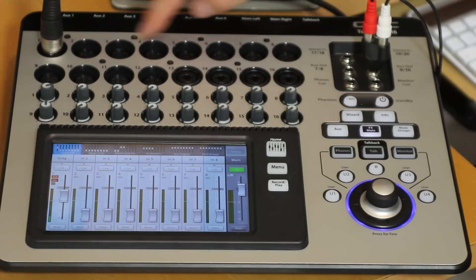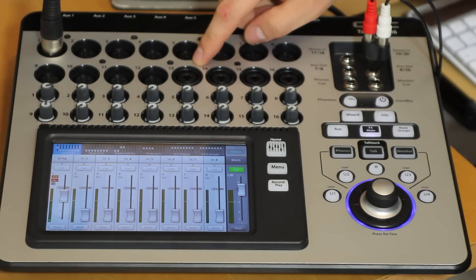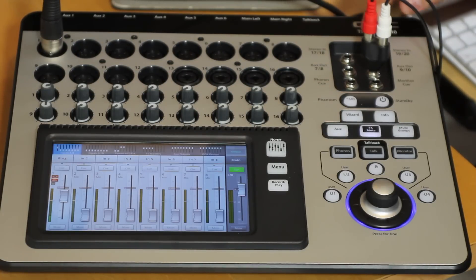The TouchMix 16 features 16 mic pres, four of which are combo jacks so they accept quarter inch or XLR. It also has two additional stereo inputs giving it a total of 20 channels. For aux sends we have one through six, and those are XLR output. We also have two stereo aux outputs.